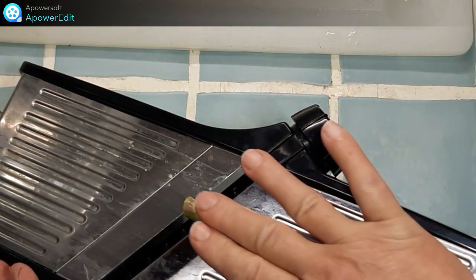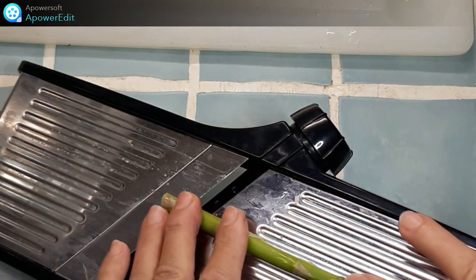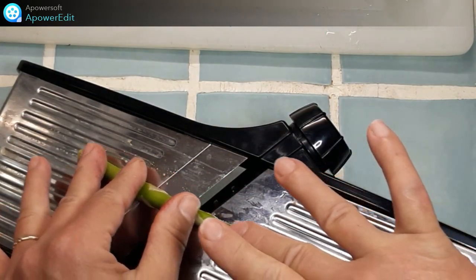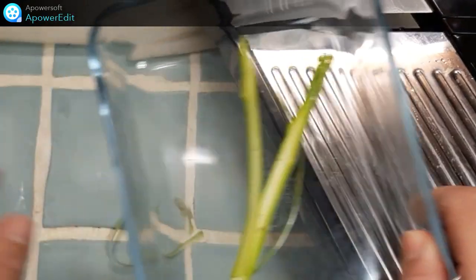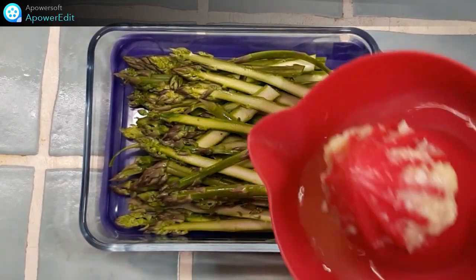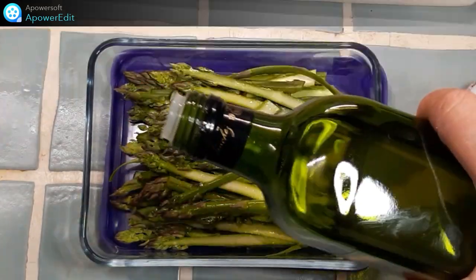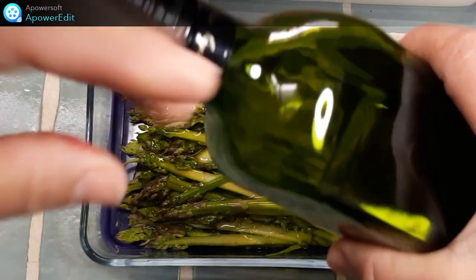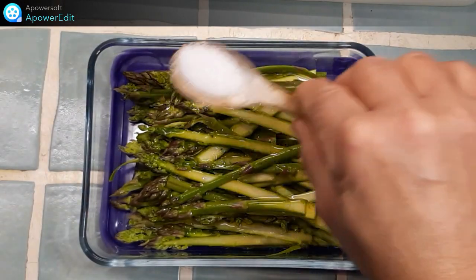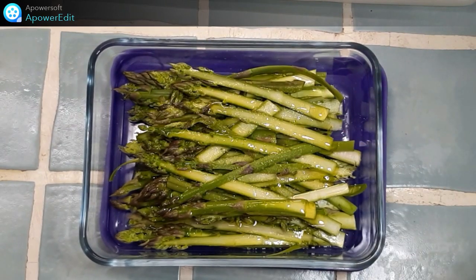À l'aide d'une mandoline, je taille de fines lamelles d'asperges. Ces lamelles, je les mets dans un plat, j'arrose ces asperges de jus de citron, d'huile d'olive, de sel, et je place le tout au frais. Je laisse mariner de bonnes heures.